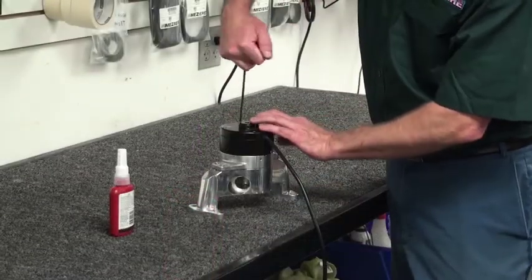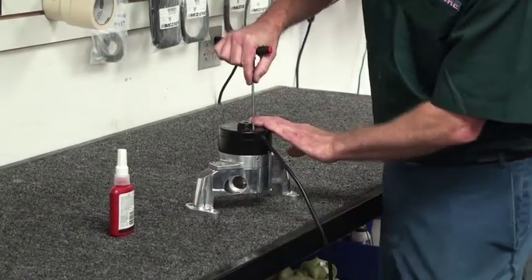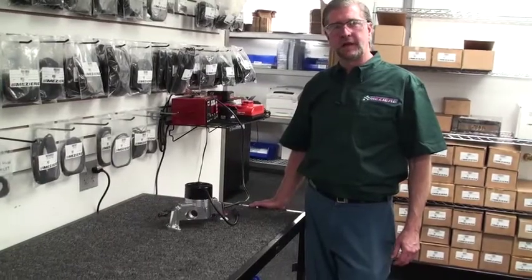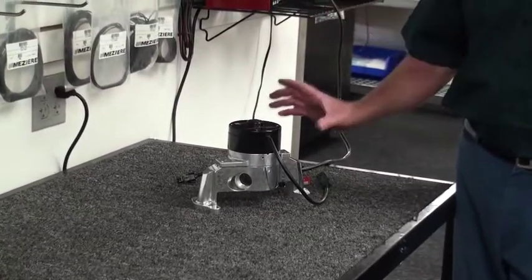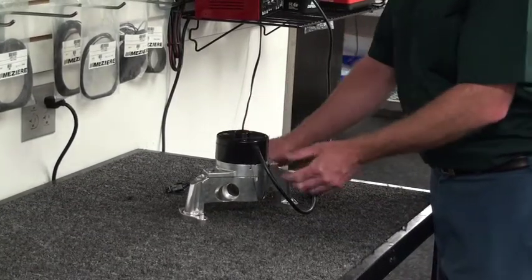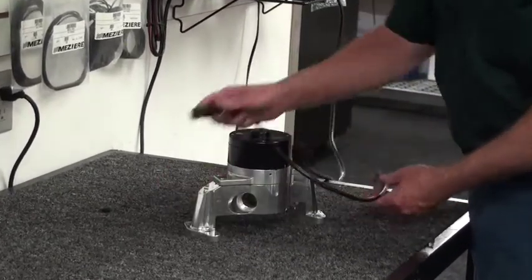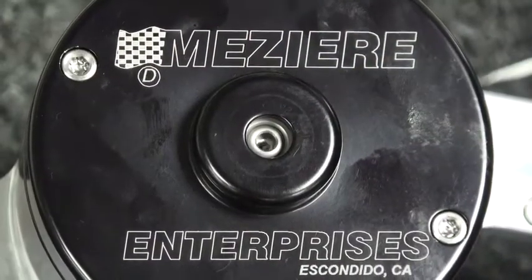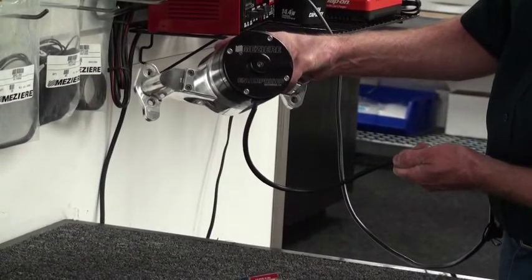Once you have the screws snug all the way down, give them about another quarter turn just when they start snugging. One thing we highly recommend before you actually install your pump on your vehicle is to make sure the correct rotation of the pump is happening. There's a plastic inspection plug at the top of the pump — remove that and you can see down inside to the main shaft. Plug in electrical to it and it'll spin so you can observe the rotation. From the front, it should be spinning clockwise — that's the proper direction for good flow.